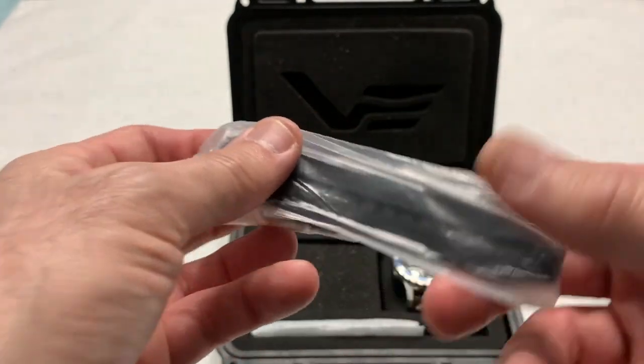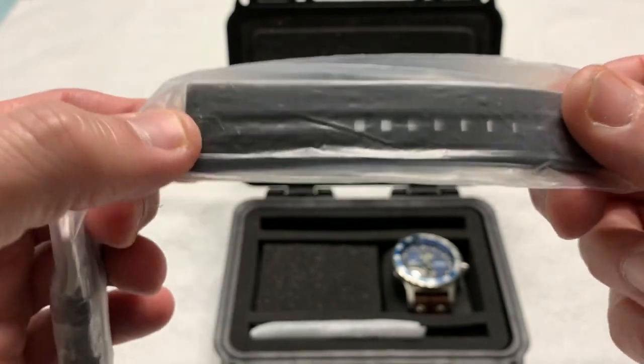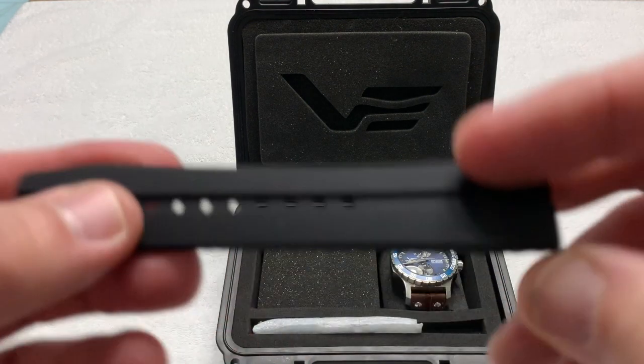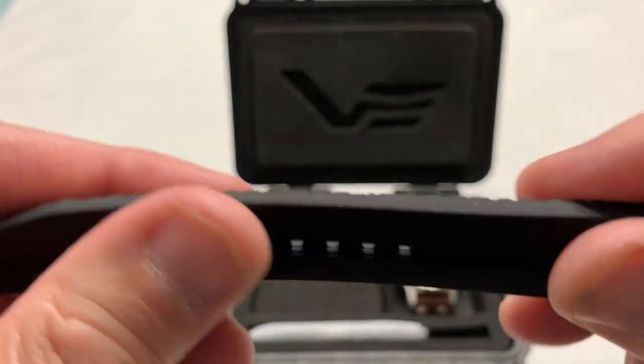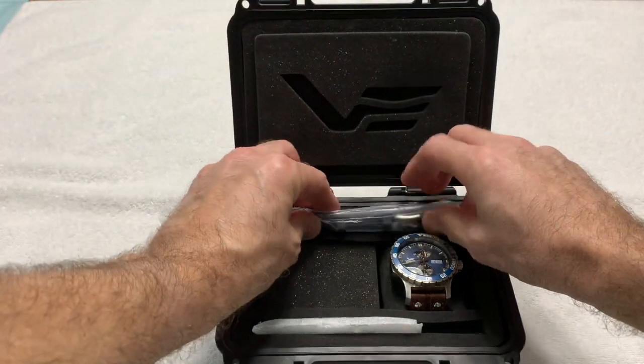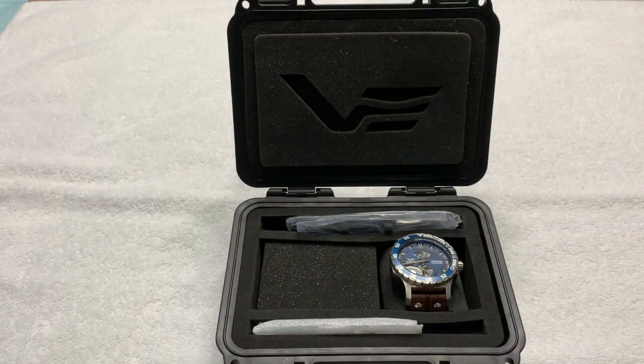There's also a nice strap in there. I initially thought it was leather, but actually it's rubber — my bad. It smells a little vanilla-ish, very soft and compliant. I don't think it's ever been mounted to the watch. The strap already on the watch is leather, so this rubber one is the spare. Taking the watch out, the case is going to tilt, so — clunk.